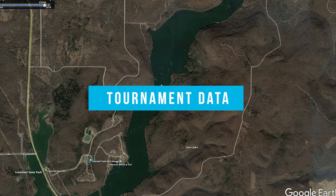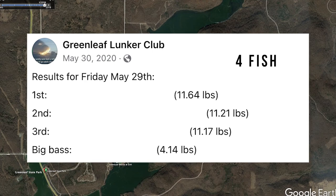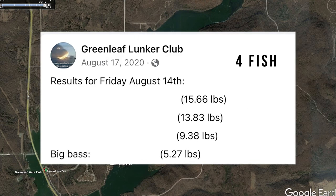For tournament data, I found results from early spring, mid-summer, and late summer. The Greenleaf Lunker Club results from March 28th showed bags in the 12-pound range. End of May was similar — 11 to 12 pounds, with 11.17 and 11.64, and a four-pound big bass. In August there was a 15-pound bag, but keep in mind those are four-fish limits, and 13 and 9 pounds with a big bass of about five and a half.